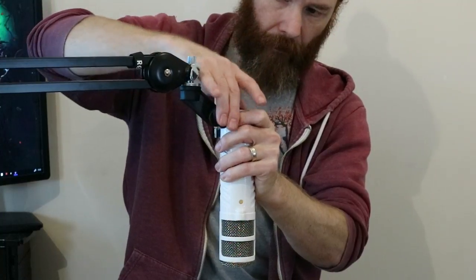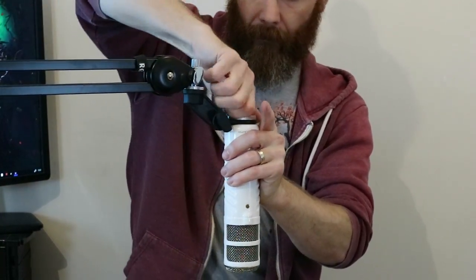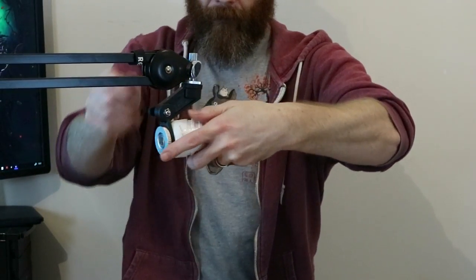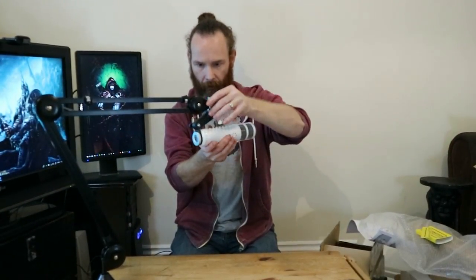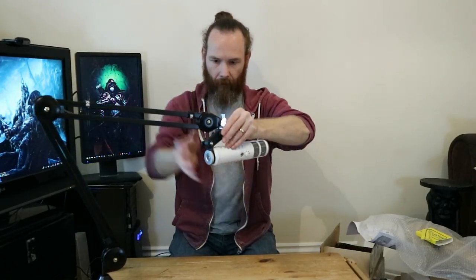Being careful not to cross thread this — I don't want to tear the threading. There we go, so you can swivel that around and tighten it up if needed. Then I can move it up, position it, and it stays wherever I want it to go.